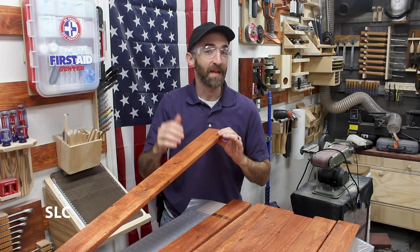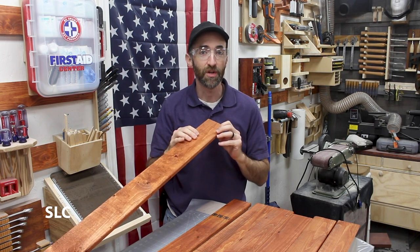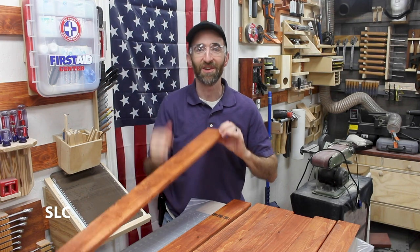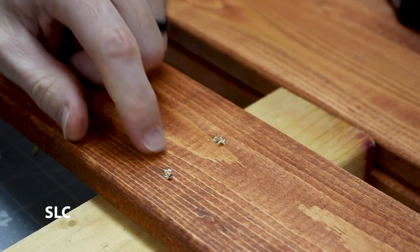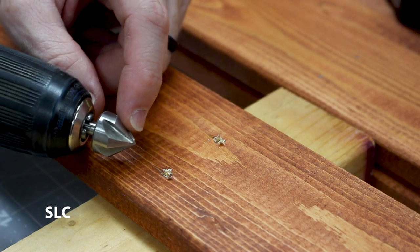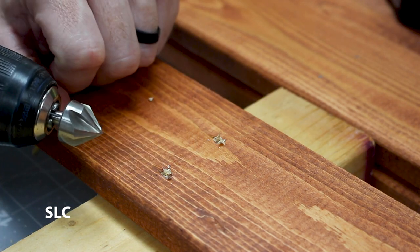Now that we've given everything some time to dry, we want to pre-drill these holes to prevent any cracking or splitting in the future. Remember we're doing these on 16-inch centers so it should be relatively easy to measure it out and make the holes. I'm going to be using a countersink so I can get this just below the surface so the screw doesn't come in contact with any of the tools.